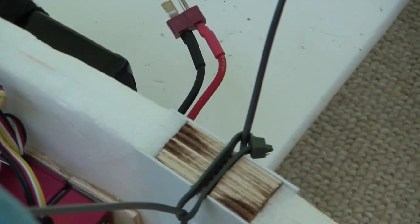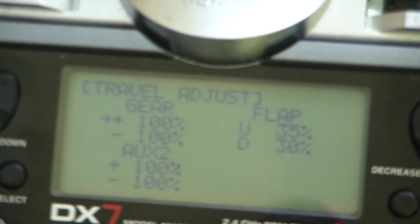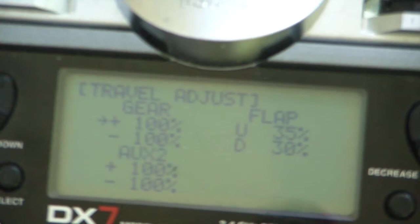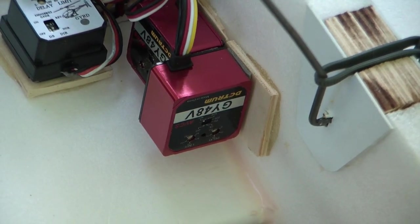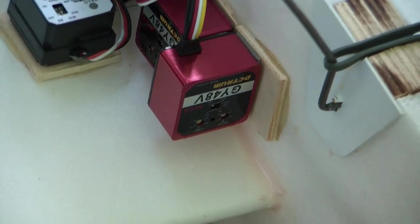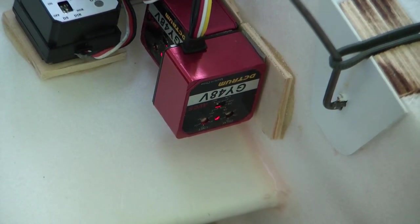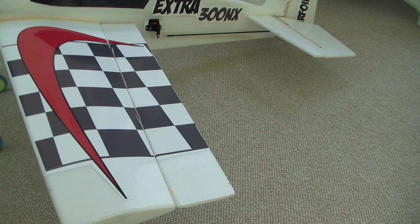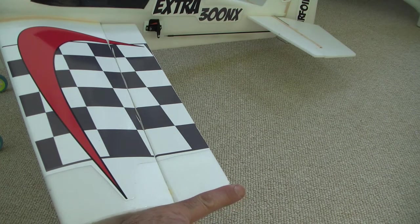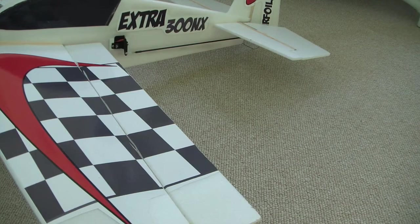Let me go ahead and plug things in and show you how it operates. For the gear switch, this is set up so it's got a travel adjust of 100% and 100%. So in one direction it's going to be heading hold and in the other direction it's going to be rate. On this gyro and many gyros, the instruction manuals will tell you how it indicates rate or heading hold. In the case of the GY48V, with the light on it's in heading hold and with the light off it's in rate. The next thing I'm going to do is verify that the aileron moves in the correct direction — when I lift up this wing, this control surface should move up.